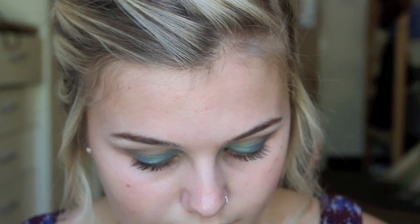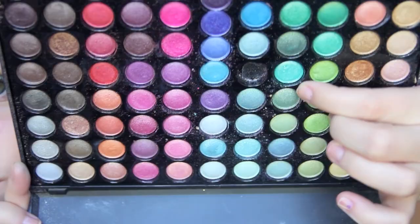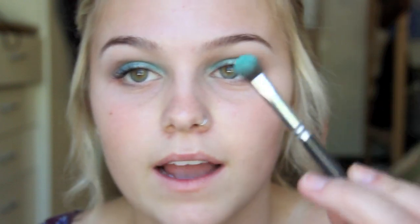I'm going to go back and put a little more Steamy on the lid to make it more intense, but I'm also mixing it with this turquoise color from the Coastal Scents 88 Shimmer Palette. I'm putting that color on one side of the brush and Steamy on the other, then going back and forth so they mix when applied to my eye.